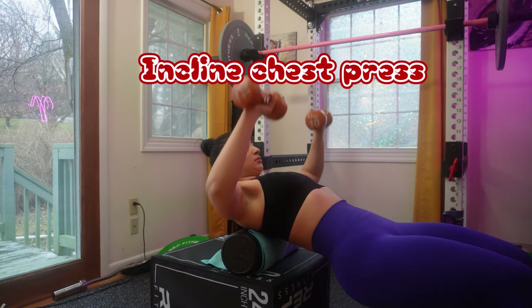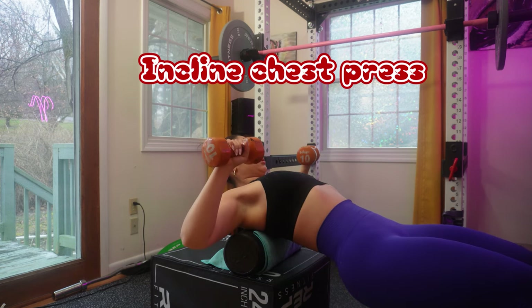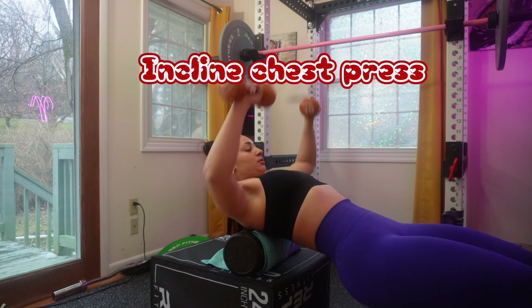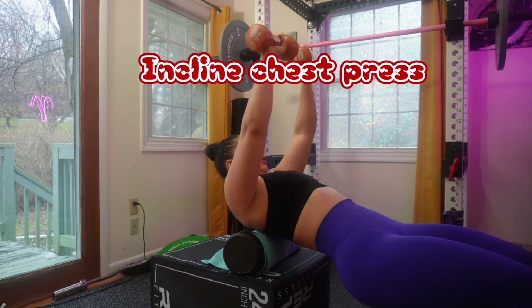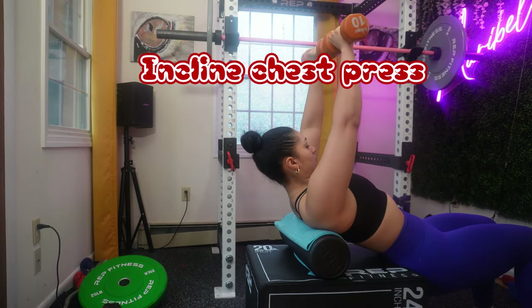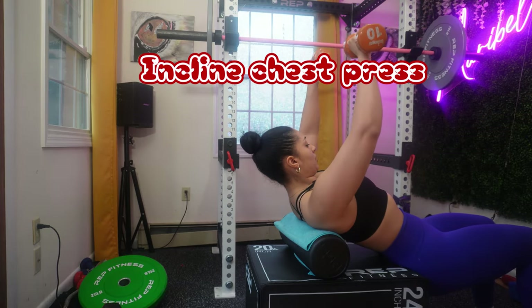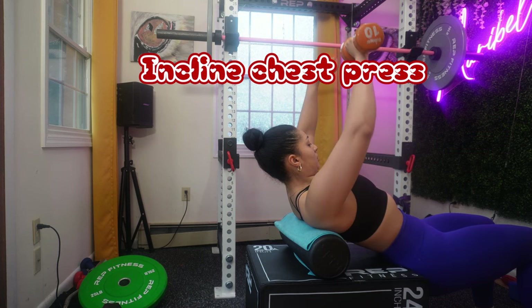Moving on to incline chest press. Adjust your bench to a 30 to 45 degree incline, keep your feet flat on the ground for stability, and grip the barbell or dumbbell slightly wider than shoulder-width apart. Lower the weight slowly and under control until your elbows are at about 90 degrees.